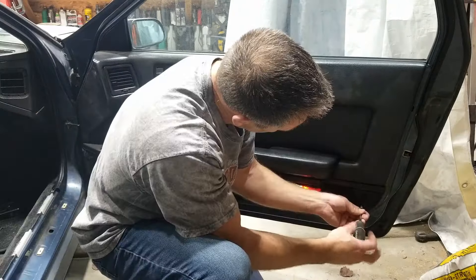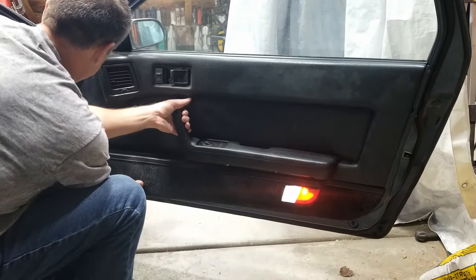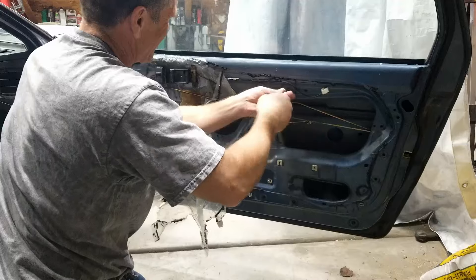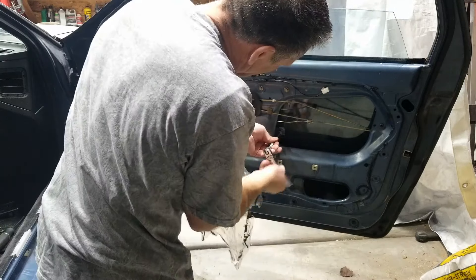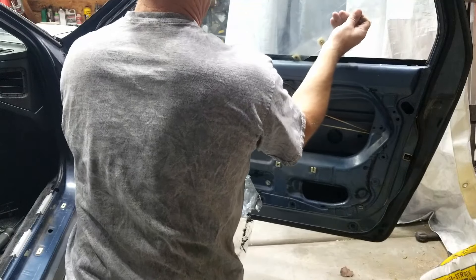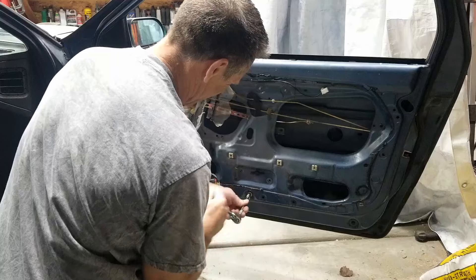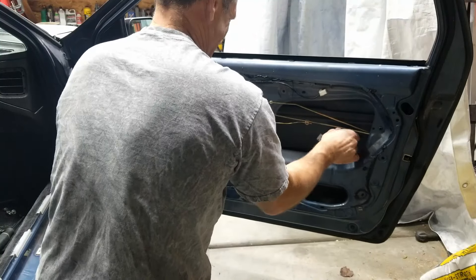The passenger window has never worked right in this car and I've tried to fix it a number of times. I finally gave up on repairing the old electric regulator and found a replacement from a junkyard. I have that part now and I'm going to put it in — but I'm not just going to hope it works. I'm going to bench test it first, and then assuming it passes, we'll install it.